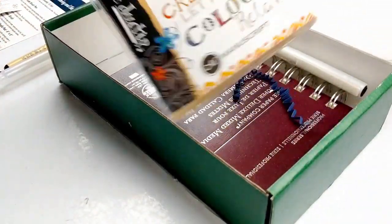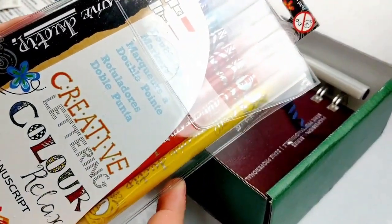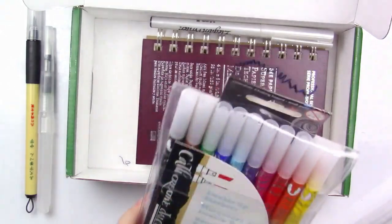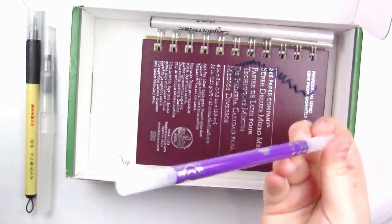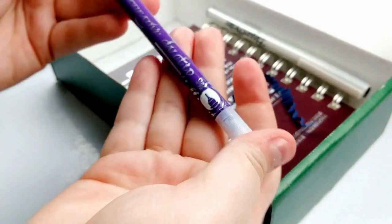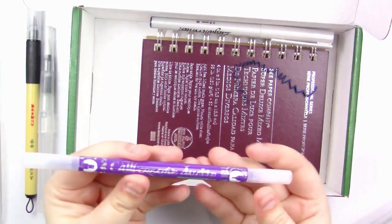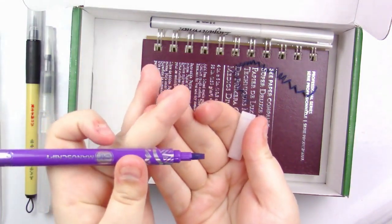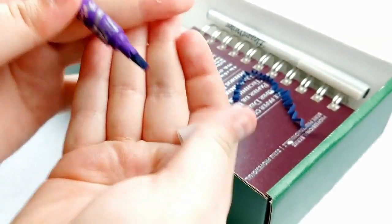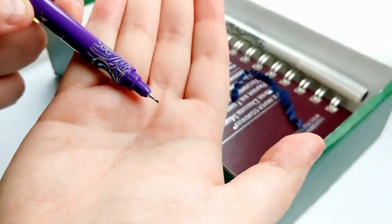Oh very nice — we've got a full set of Kelly Creative Duo Tip markers. We've got a whole rainbow set which is really cool. Let's open them and take a look at the purple one. It has two tips: a chisel tip on one end and a fine tip on the other end.